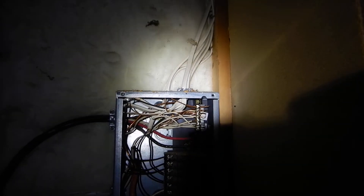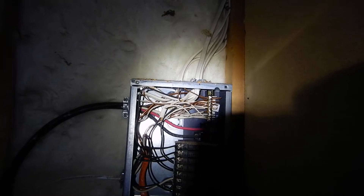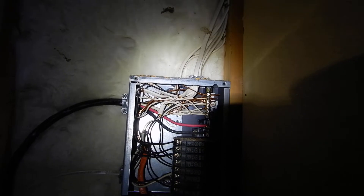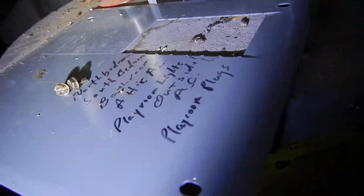Breakers shouldn't be double-lugged, and neither should neutrals. In a sub-panel — call it a third panel or secondary panel — the neutrals and grounds are not supposed to be sharing the same bus bar. You only bond the neutrals and grounds together in the main service panel. In a second or sub-panel, they're not supposed to be bonded.